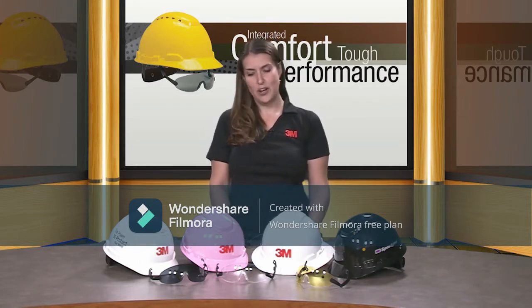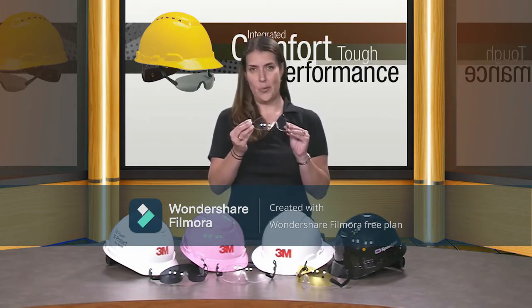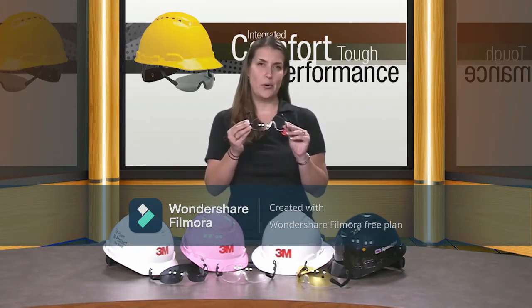We want to show you our latest launch, which is the HIE6 hardhat integrated eyewear, and now we'll show you a little demo of how this works.